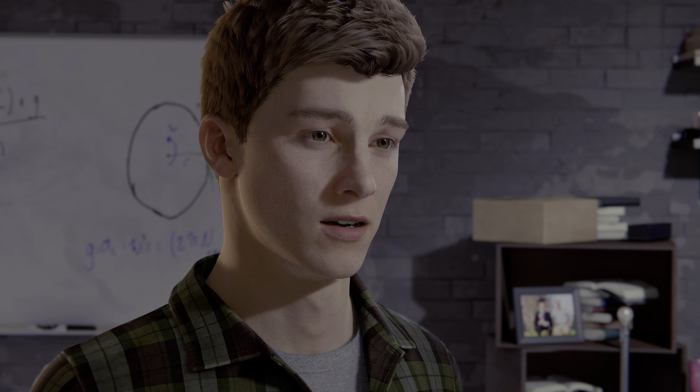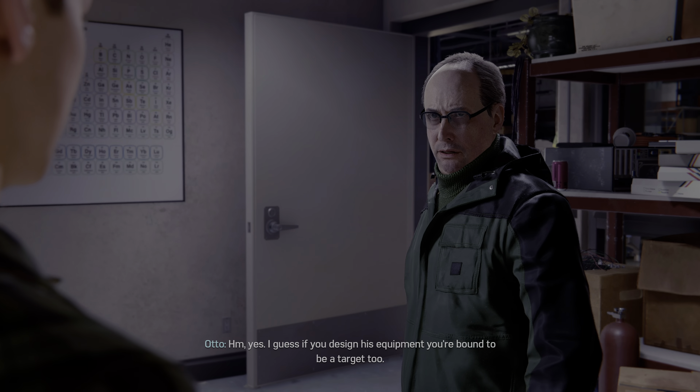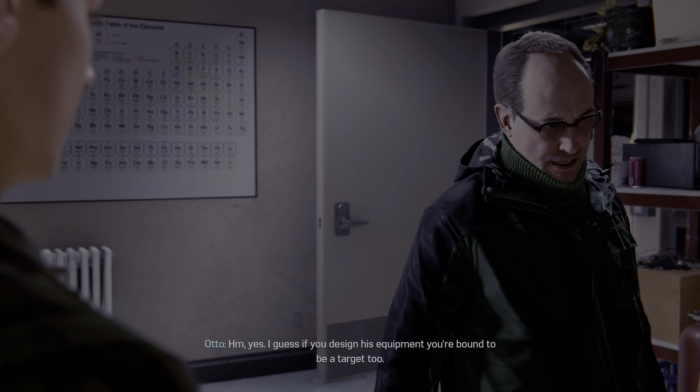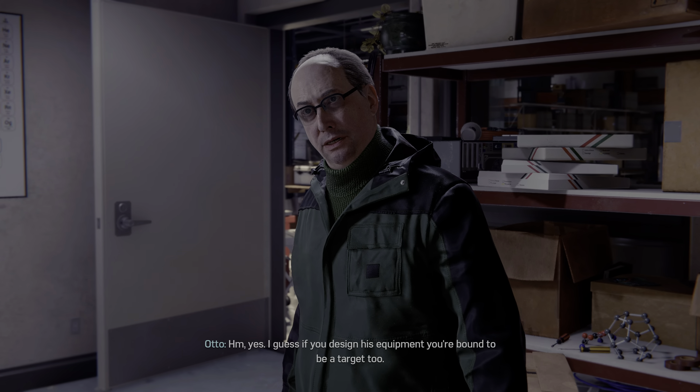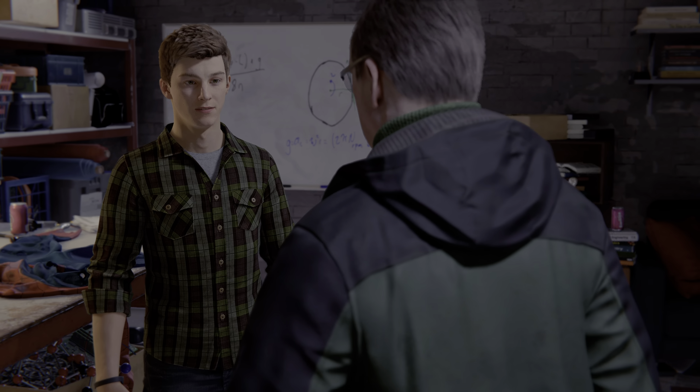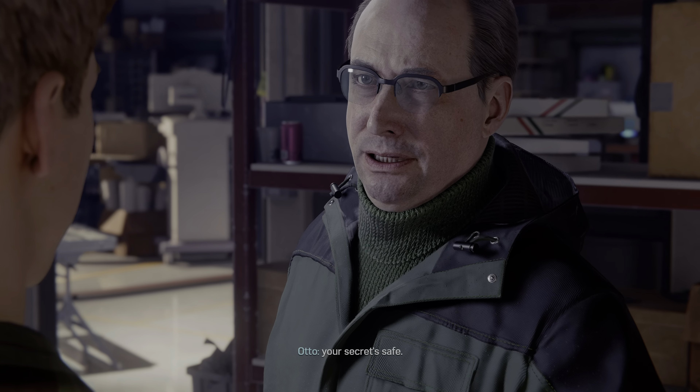But I was afraid that if word got out, my family might be in danger. Yes. I guess if you design his equipment, you're bound to be a target too. Don't worry. Your secret's safe.